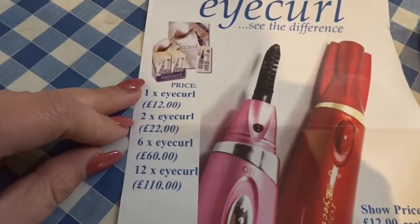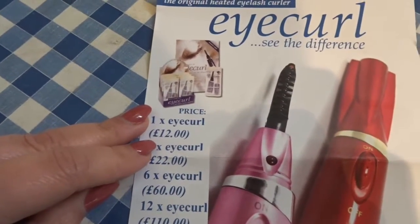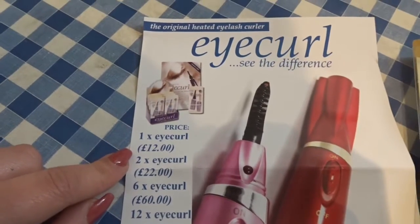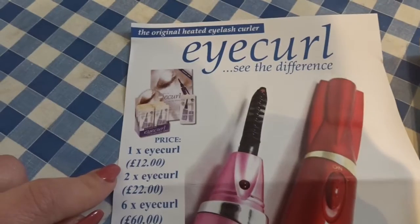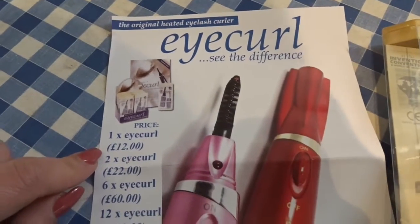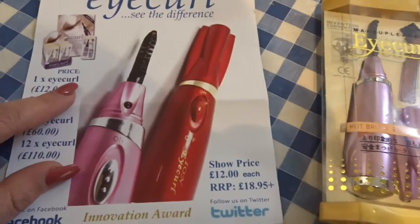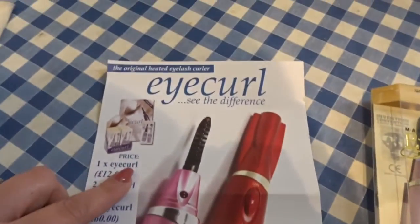For now I just got one to try out. What she was saying is that when she does eyelash tinting, she'll put a clear mascara on top — because you have to use it on top of mascara — then curl them, and that's how they retail it. So that's from iCurl.